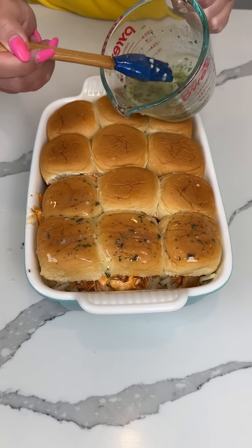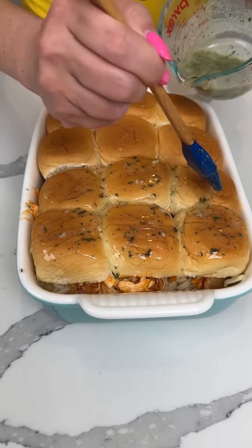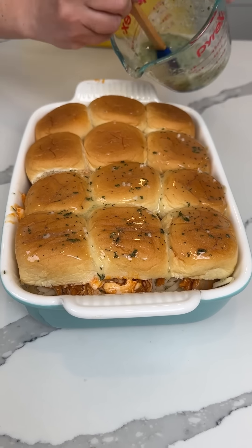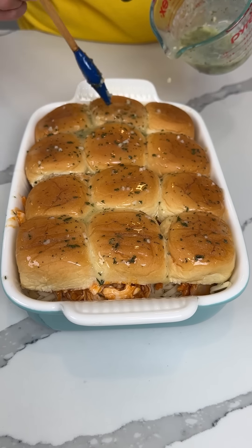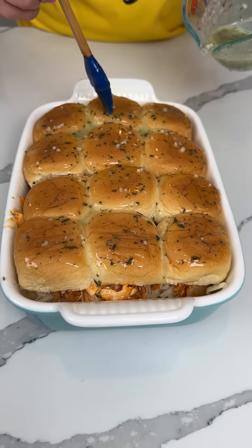We're going to brush the tops of the sliders with this delicious butter mixture. These are going in the oven at 350°, uncovered, about 10 to 12 minutes, and that's it y'all — I'm so excited!